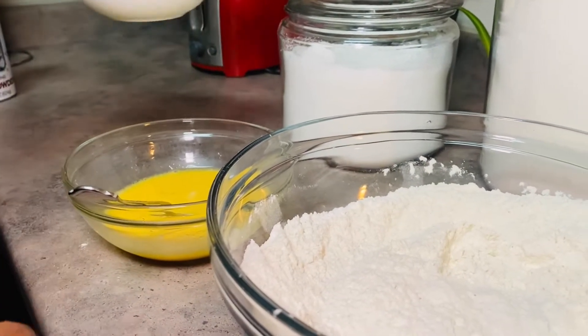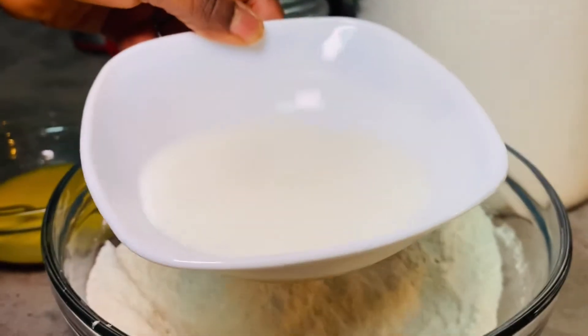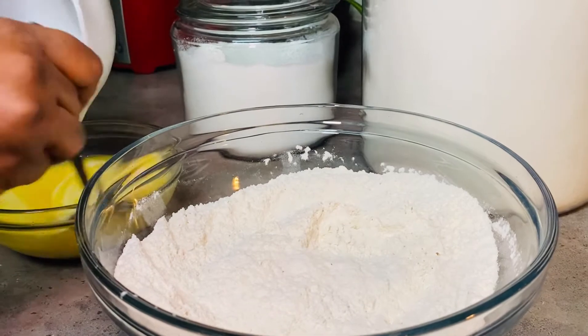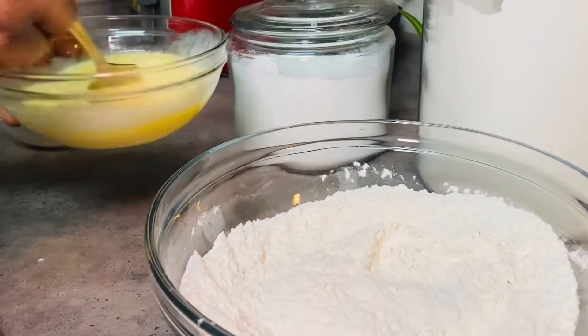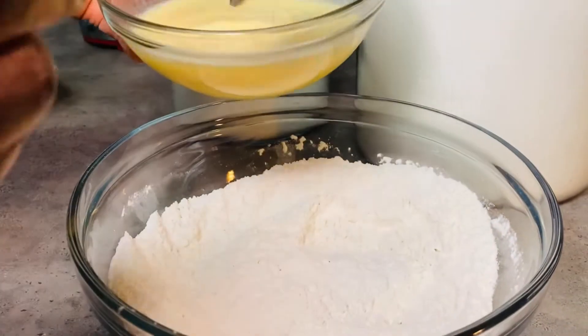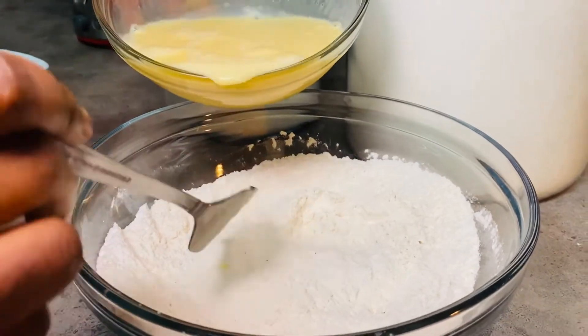But you have the option to use butter as well. In this bowl I have three-fourth cup of whole milk. I'm just mixing it all together and pouring it onto the flour.